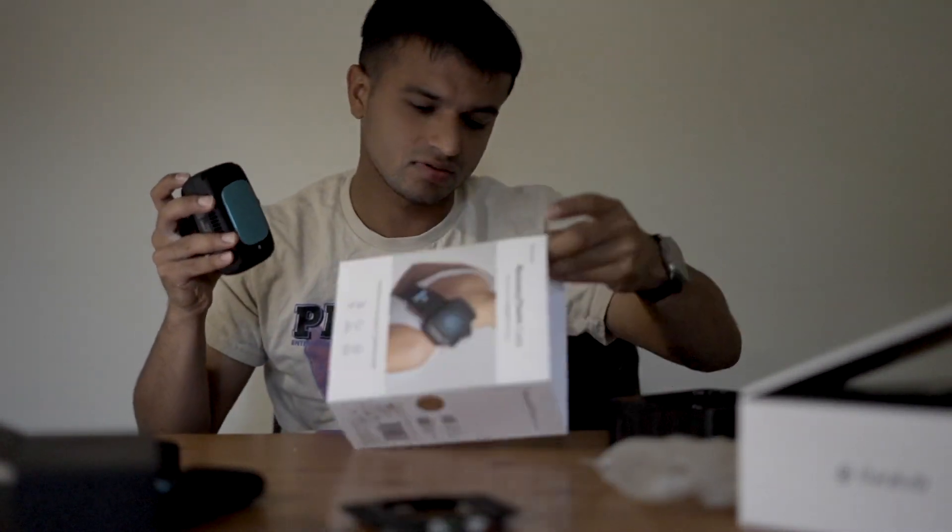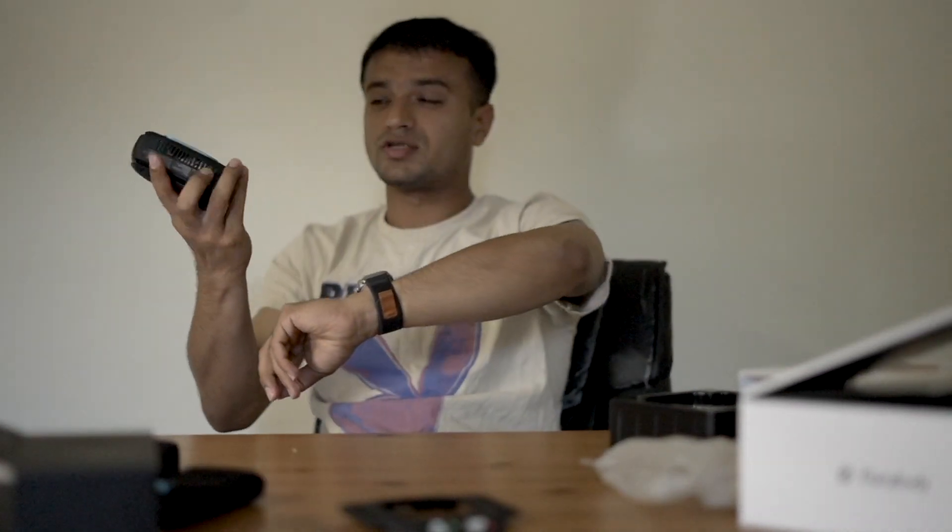You guys see this blue thing — it's about the size of my finger. This is called the hot and cold ring. If you press the cool button, it goes below freezing temperature. If you press the heat button, it heats up to around 120 or 130 degrees Fahrenheit — I'll check the manual for the exact figure.